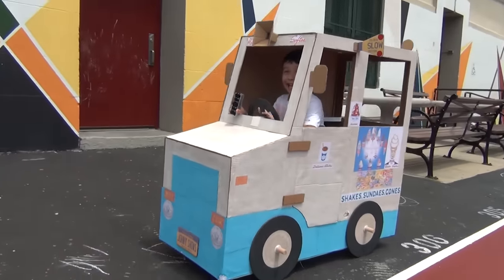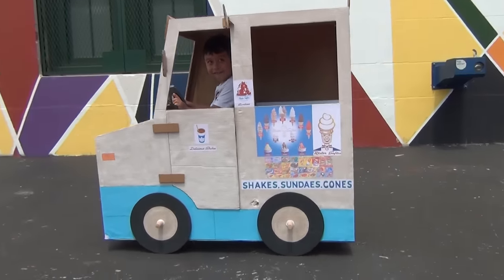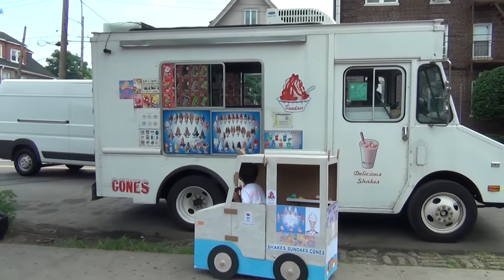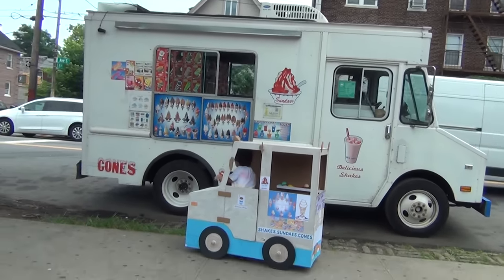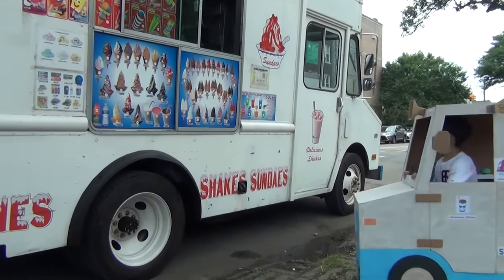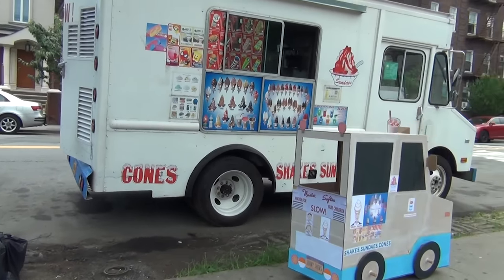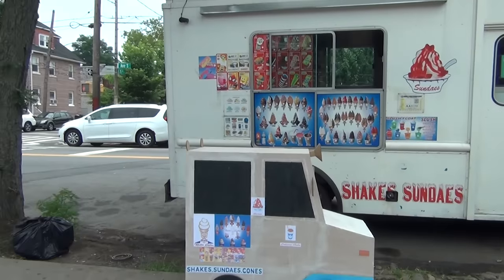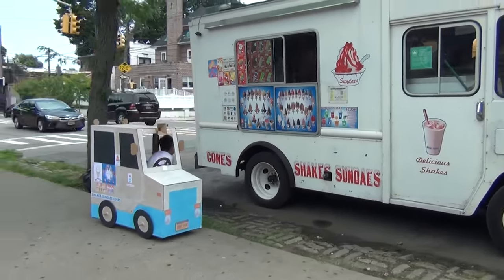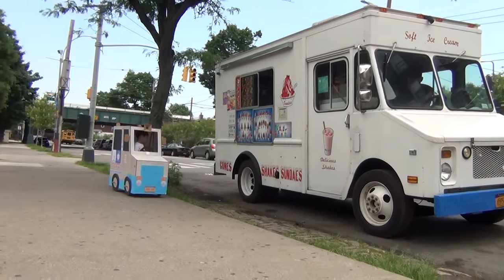It's back! Ice cream! Uh oh! It's ice cream!